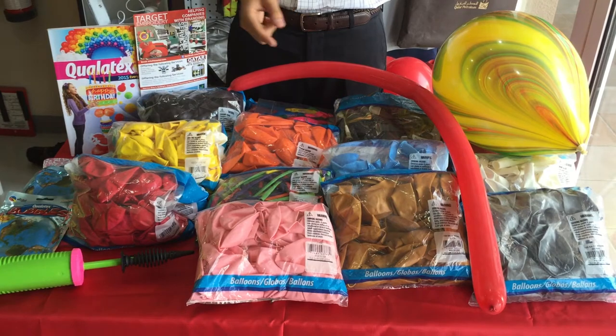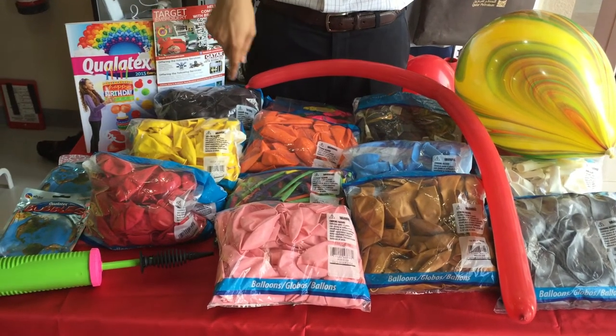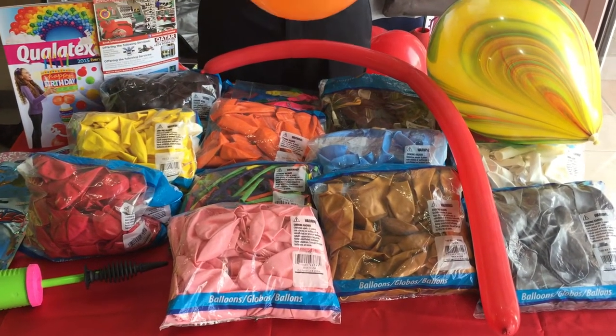Just to give you a quick overview, you can see we have red, yellow, maroon, orange, gold, silver, white, and many more colors.